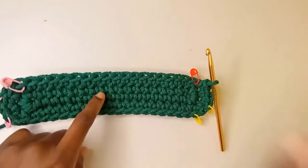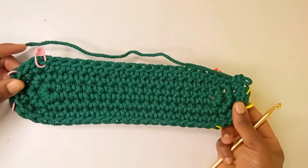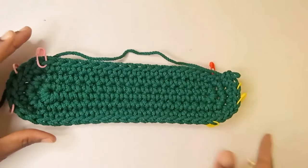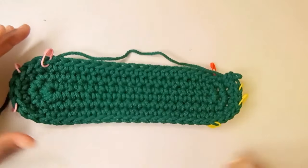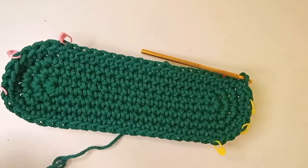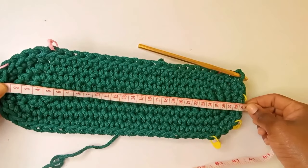We're going to do round three and come back. I've just completed the third round. Now we're going to repeat again for the fourth round to complete our base. If you want your base to be even bigger, just continue repeating the rounds until you have the length you want. This is the base of our bag — if you measure the length it's about 29 centimeters.